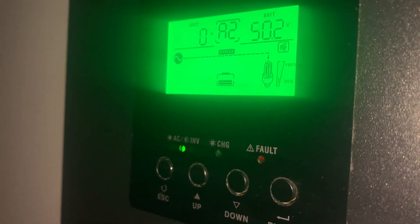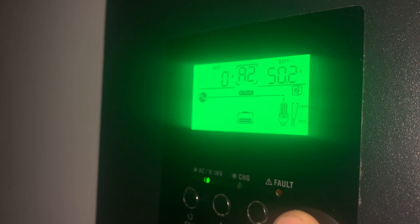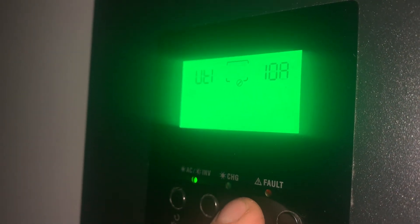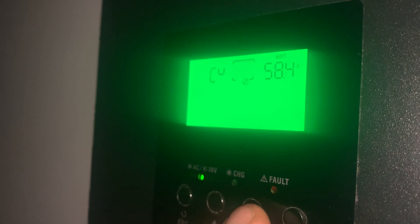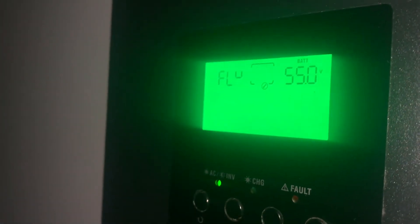When you first set it up, the default is only 56 volts. Changing this made a big difference in how my batteries charge — I just waited too long to do it. Going back to enter and down to setting 26, that's the bulk charging.